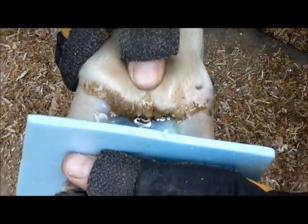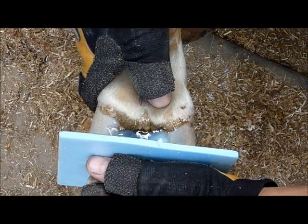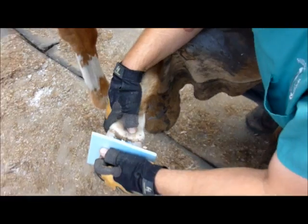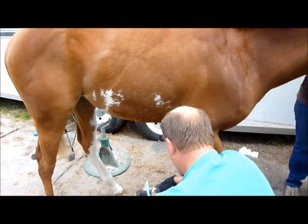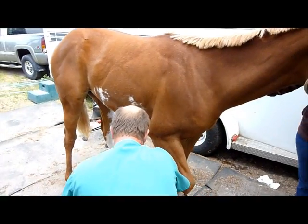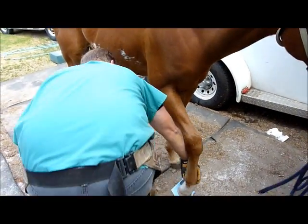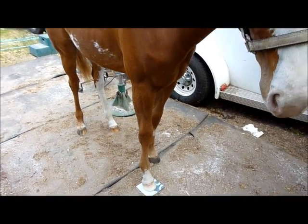This pad will also help keep some action on her frog and keep her heels from contracting, which club feet tend to do. Okay, that's setting up for us to put it down. I'm going to let that foot set for ten minutes so I can peel the board off and we'll be done.